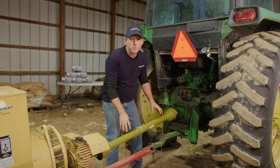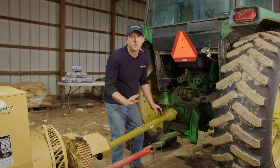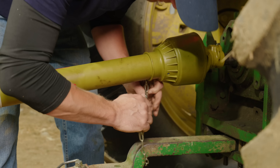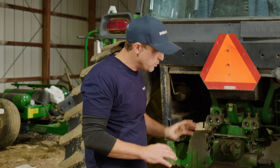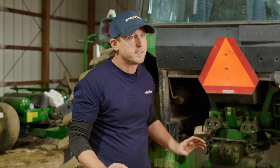Verify the protective cover is intact — this is super important for safety as it's going to protect from debris and other hazards. Next, start your tractor and engage the PTO, then do a visual inspection to ensure there are no vibrations, bad sounds, or anything that looks out of place.